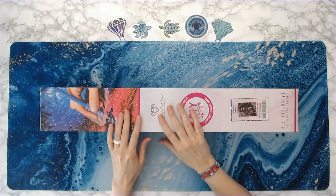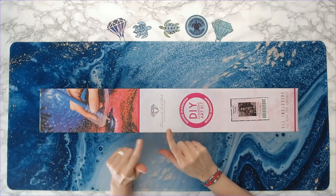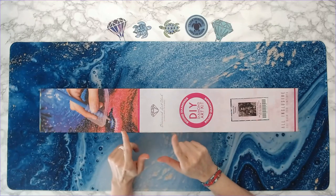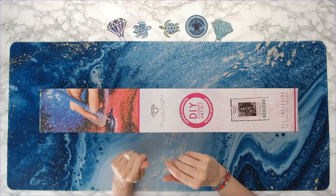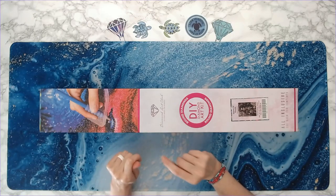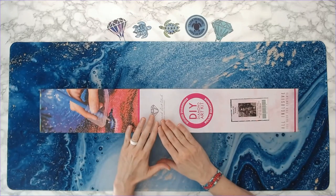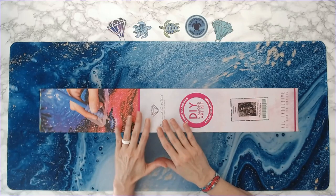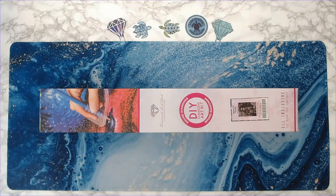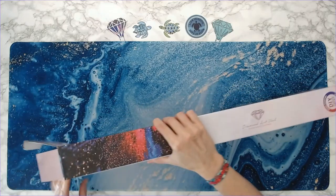99% of the diamond painting kits on Diamond Art Club from this artist are in square drills. Most of you know I am not a huge fan of square drills — I'll do them if I absolutely have to, but I really prefer round. This is, I think, one of two kits of Enos Guerrero's that are in round drills, so really happy I finally got it.